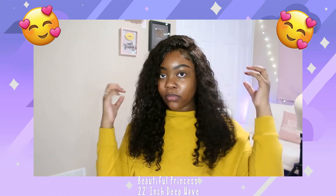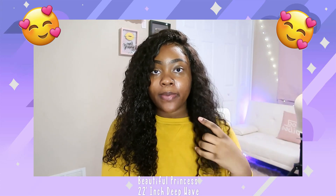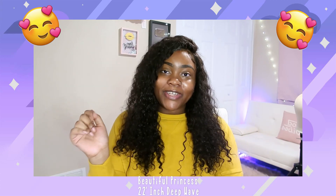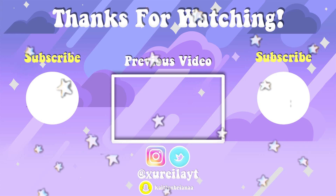Hopefully y'all enjoyed. All the info about this hair will be down below if you want to check out this deep wave Beautiful Princess Hair from AliExpress. If you did enjoy, leave a like and a sweet comment down below, and I will see y'all in my next video. Bye-bye!